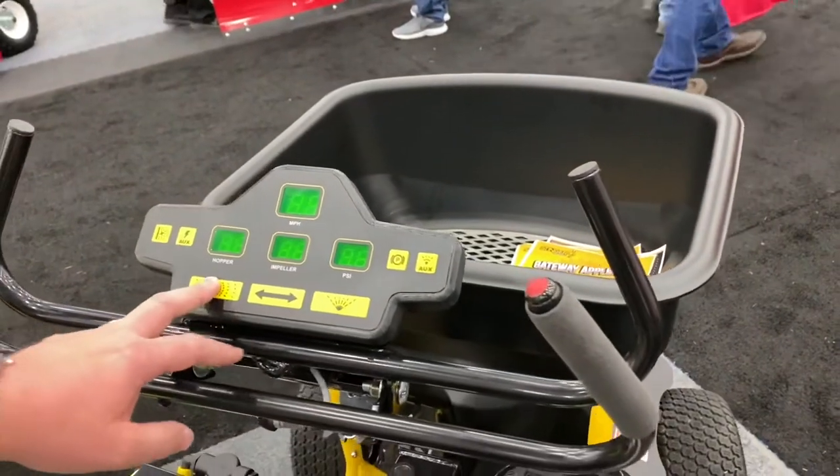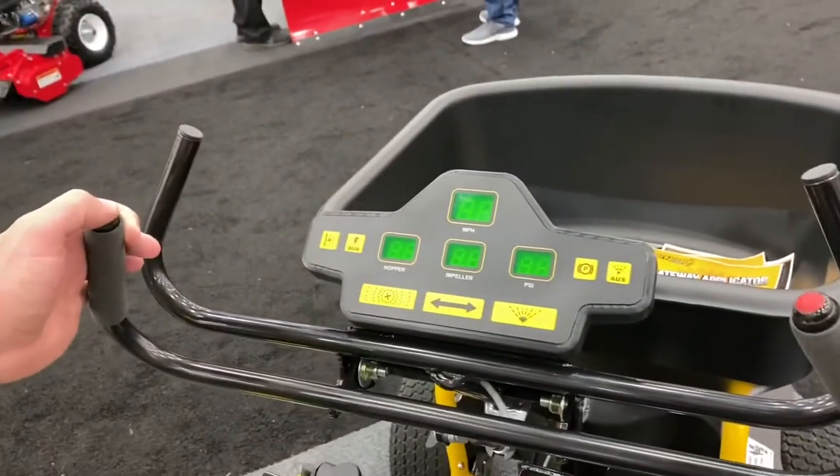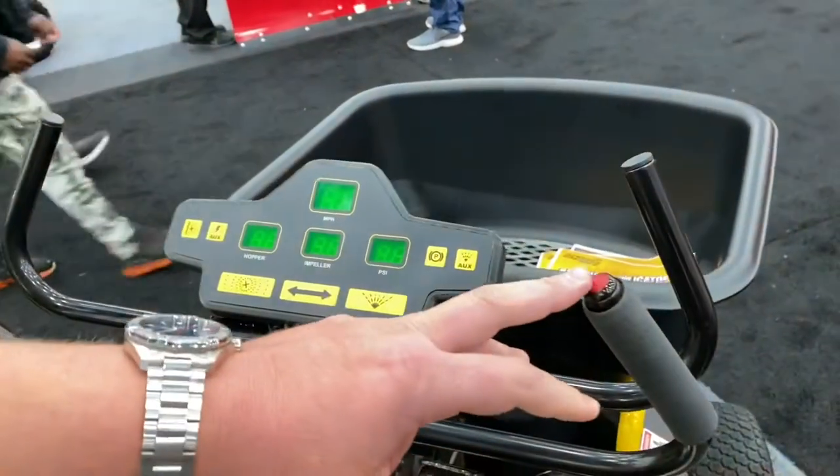Here you can switch from wide to narrow at the touch of a button. You can prime your system for spread or spray or both. This is your action button right here — this will turn your system on or off.